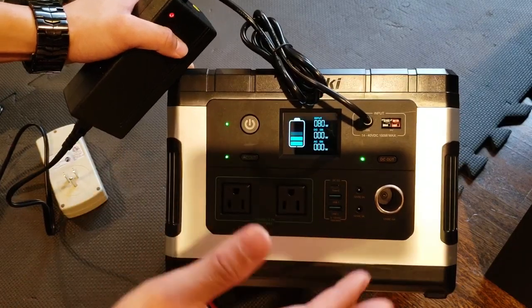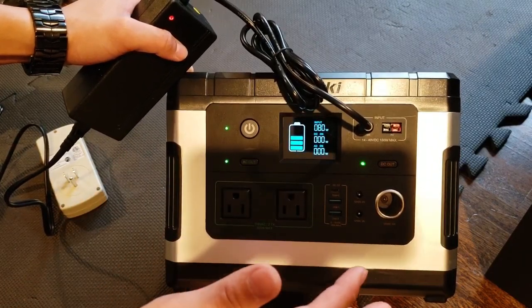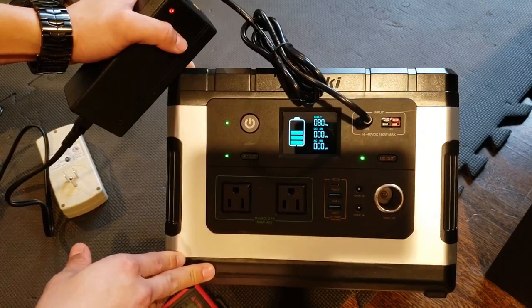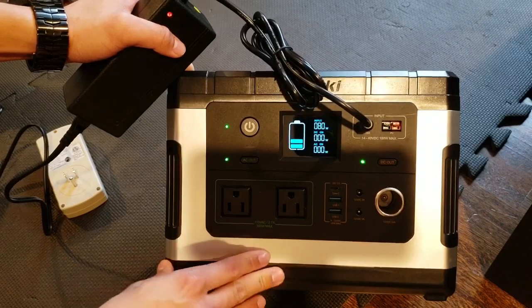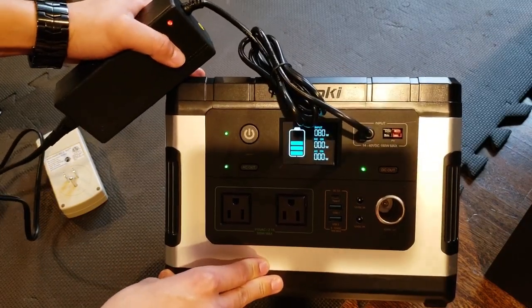I would show you guys solar charging, but today is a horrible, dark, wet, and cold winter day, so we're not going to be able to show that today — I'm not getting any output from any solar panel I've got.